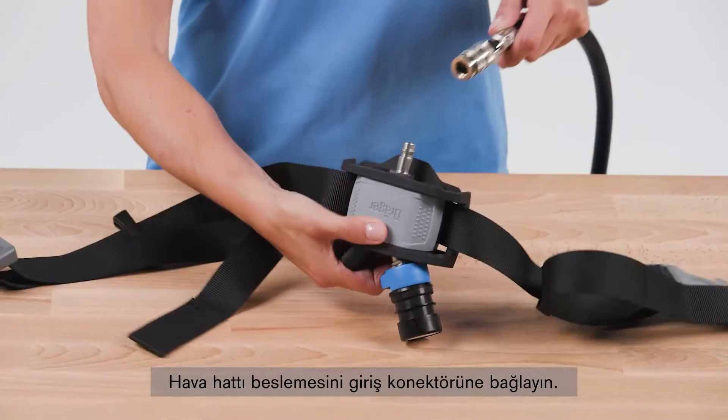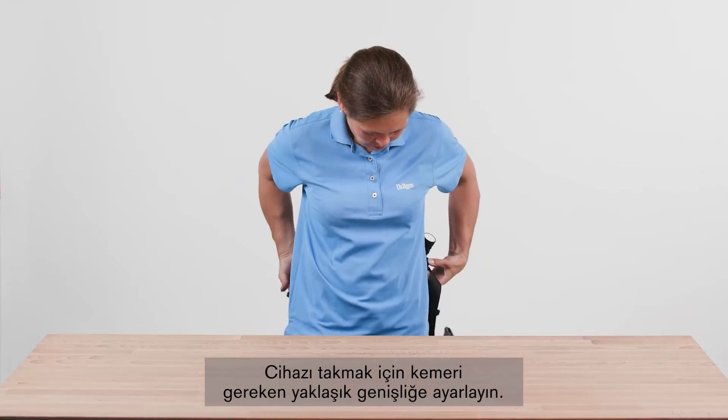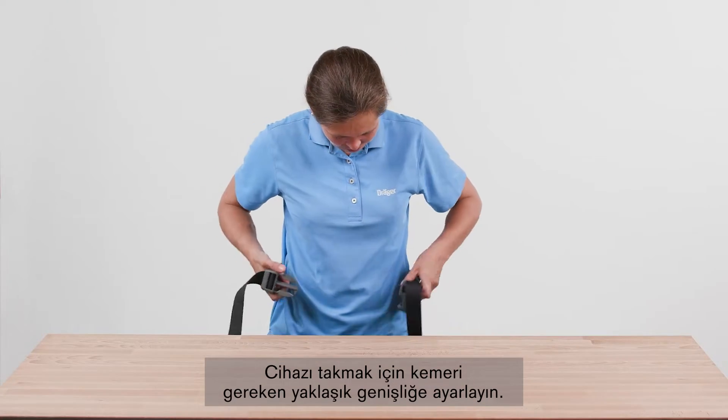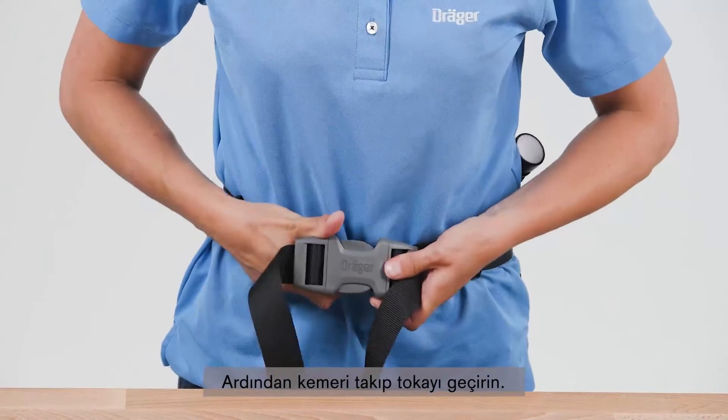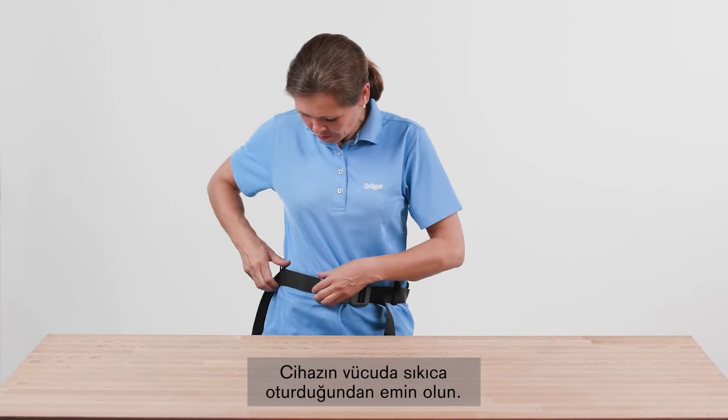Connect the air line supply to the input connector. To wear the device, adjust the belt to the approximately required circumference. Then put on the belt and close the buckle. Tighten the strap.